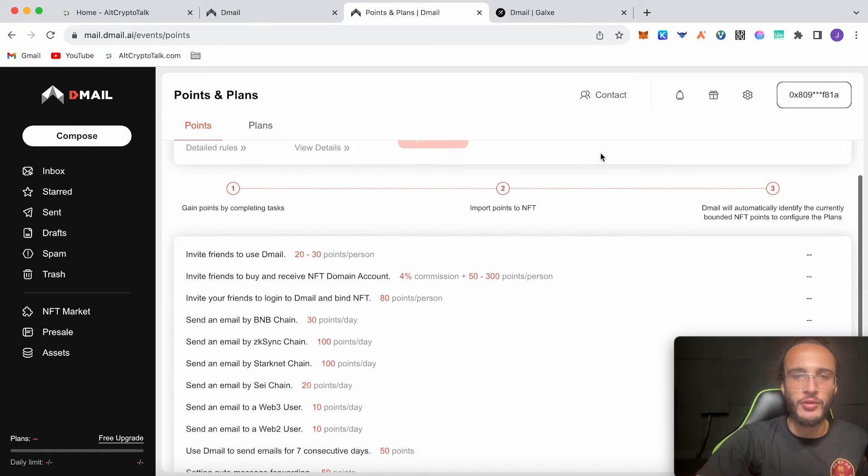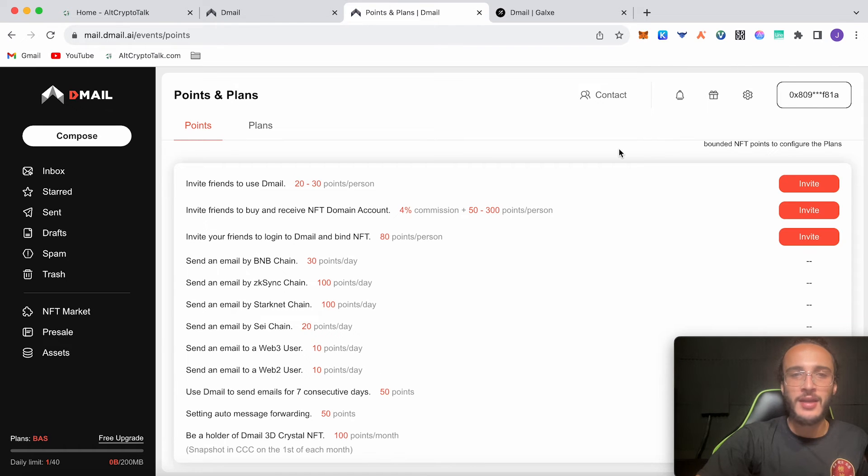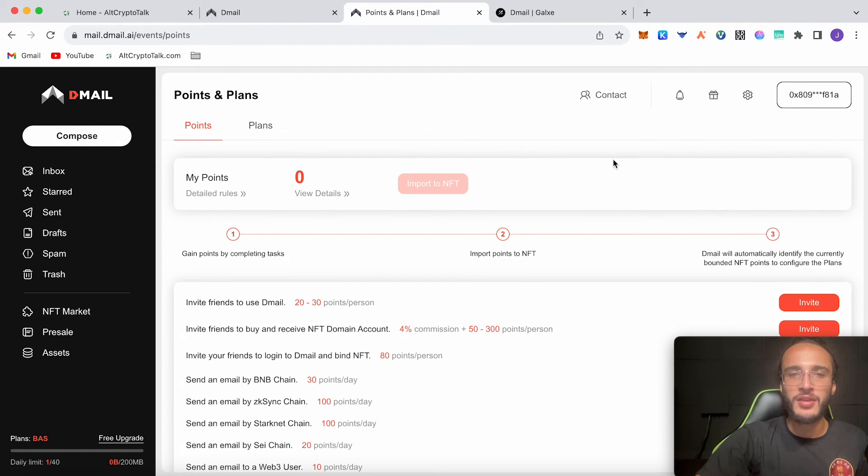It's a very simple airdrop tutorial. Just complete all the points here — they tell you exactly what to do. Try and complete as many as you can every single day and you'll get the maximum amount of points. Those points can translate into D-Mail tokens in the future, and this should also help us qualify for the StarkNet airdrop, because we are paying gas fees and interacting with the network. It is all good with D-Mail.